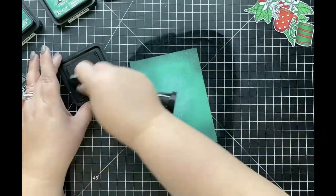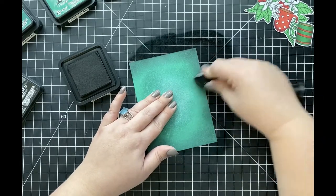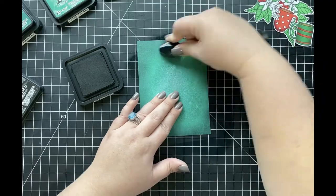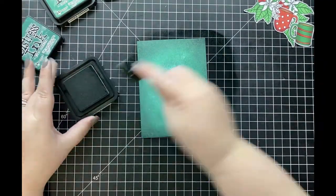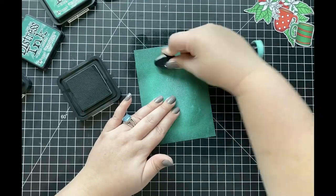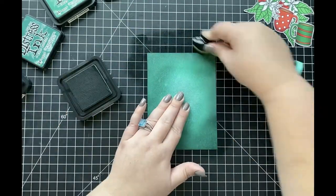In order to get a really nice blend throughout my background, I come back in with Pine Needles to blend those edges together. And then finally, I come back in with Lucky Clover to blend all of those colors together and get a really nice, even blend throughout my entire background.